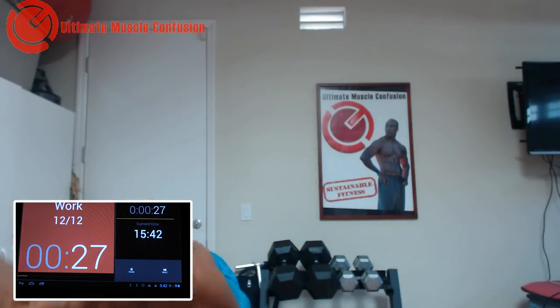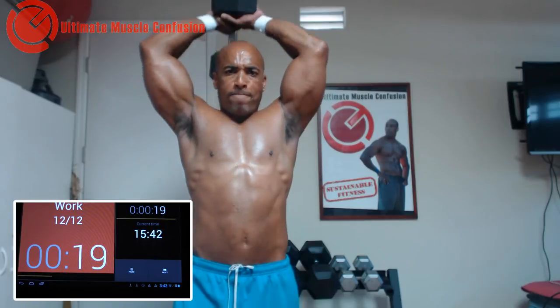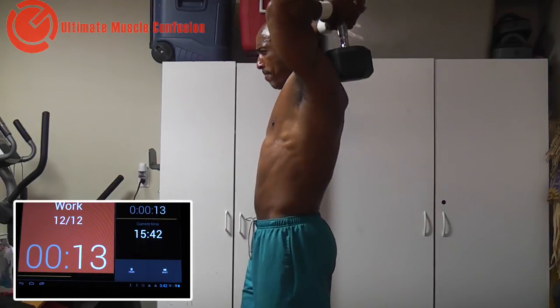Last triceps guys. Here we go. Behind the neck — finish strong. Let's go, finish strong. I know it hurts guys — it's supposed to hurt. Without pain, there's no progress.